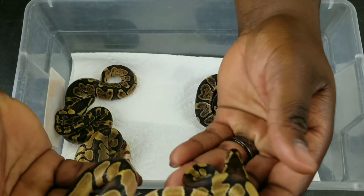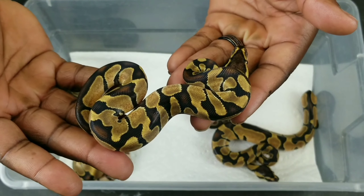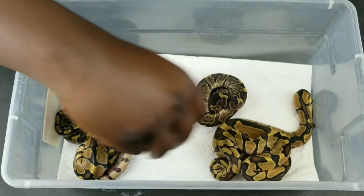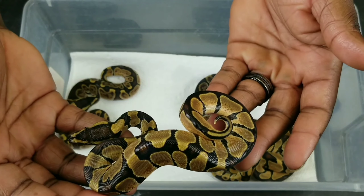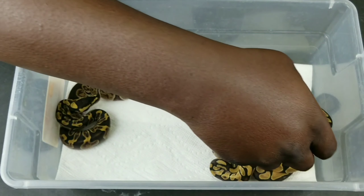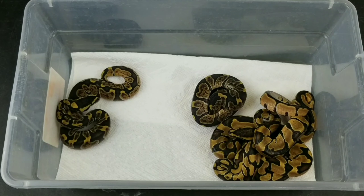This is another inchy male right here. And another inchy male. This one is an inchy female, which is available. All the inchy males are gone — they've already been sold, just waiting for them to do their things.